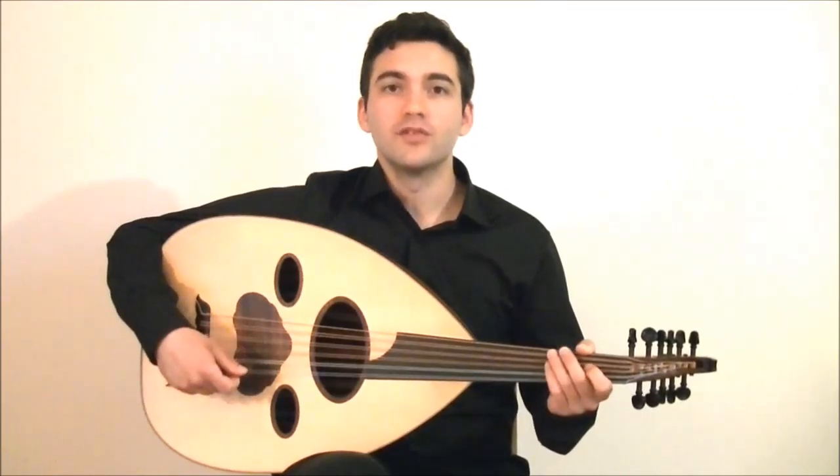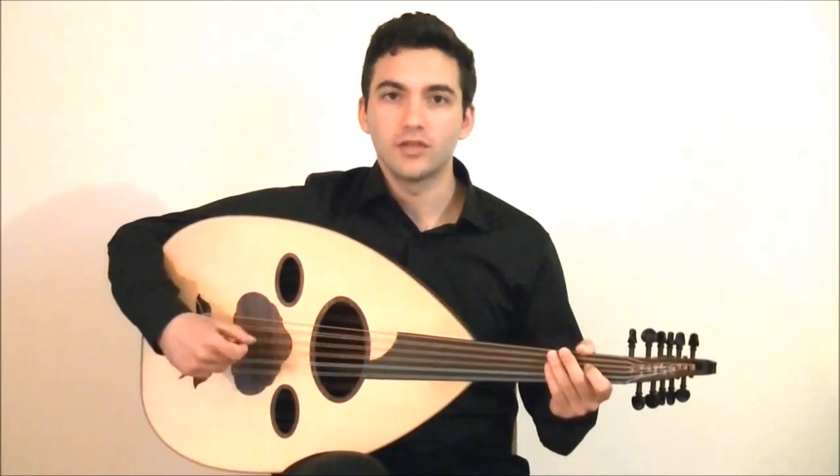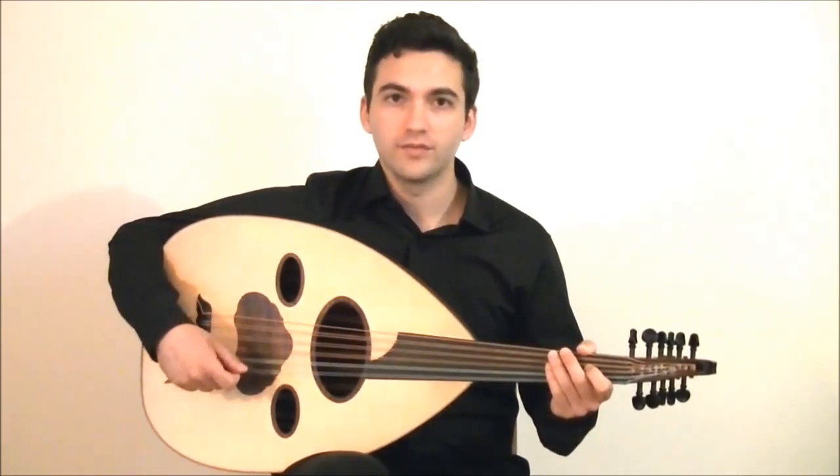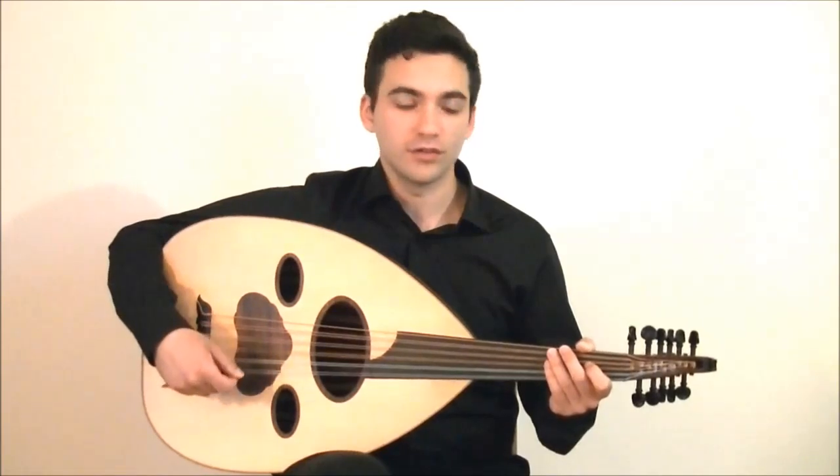When establishing the root of Makam Bayati on D, often you'll hear musicians play around with the notes that are right around the root. The first half of the combination or the melody we heard earlier is this.